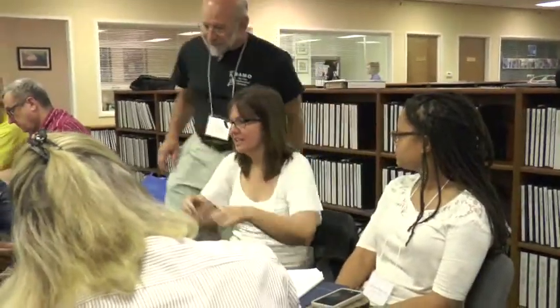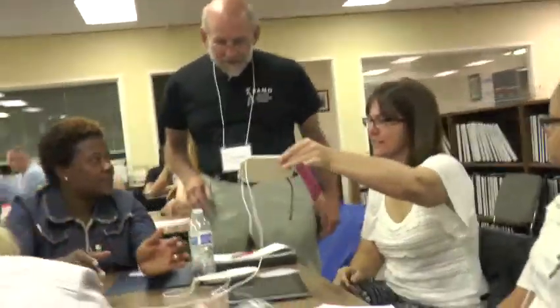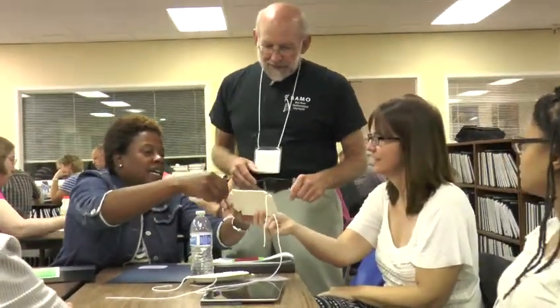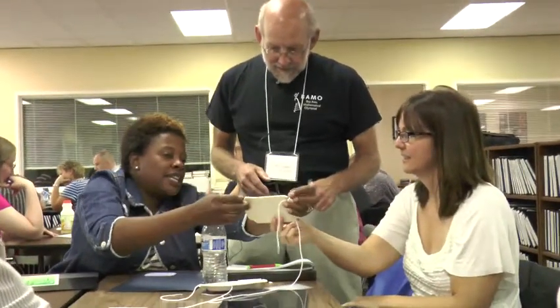Is there anything that you would do differently next time? Maybe — I think I spent too much time with the groups working by themselves, but that seemed good; there was a lot of action there. There are a couple of things I would have liked to have gotten to that I didn't, but I always run out of stuff. I need like four hours.